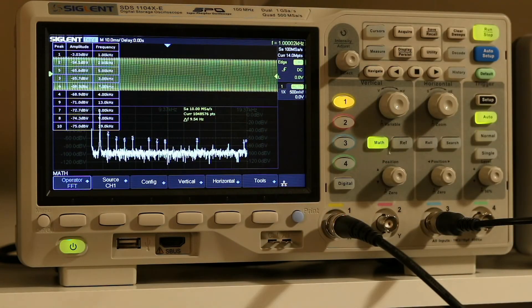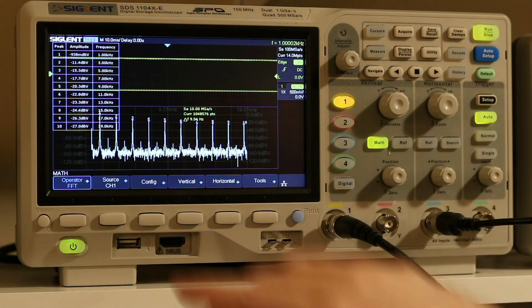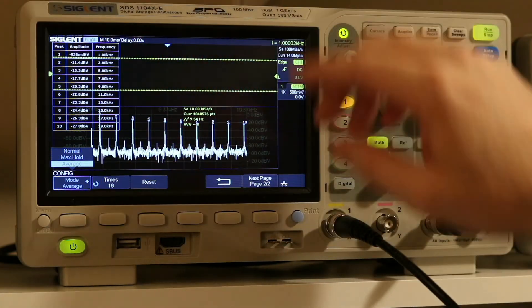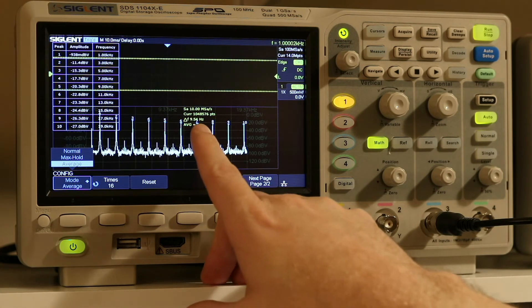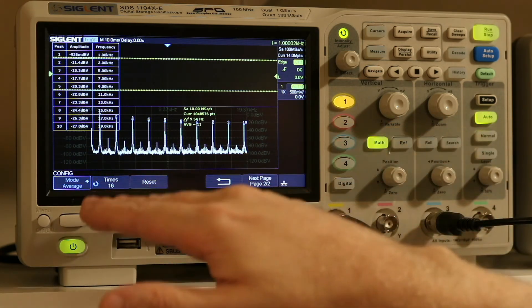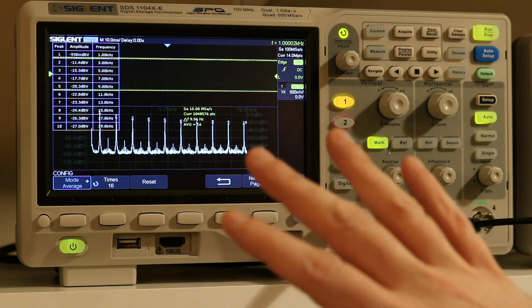That's a really cool tool. Going back to the square wave — if we go back to average mode, we can take samples of that waveform and average it. I've got it set to average 16 times, so it's currently on four, five, six averages. As it averages those samples, you're going to see the noise floor even out and the harmonic content becomes much more apparent. So when we're taking measurements of a particular circuit and want to observe the harmonic content it's creating, this is a feature that is really, really nice to have.